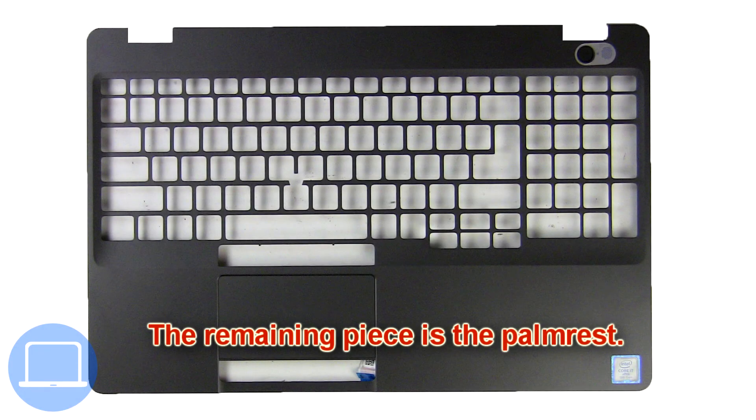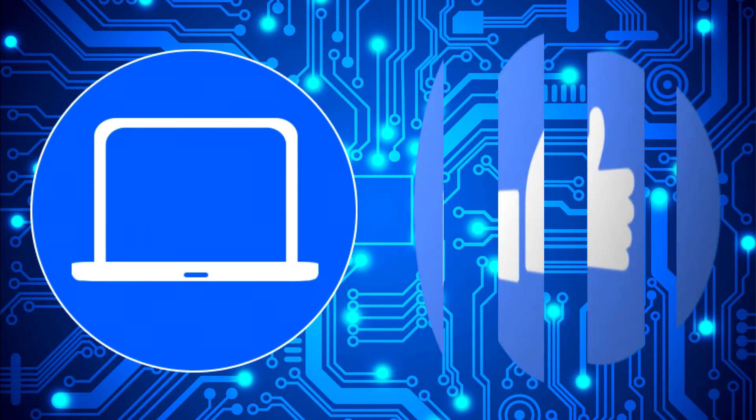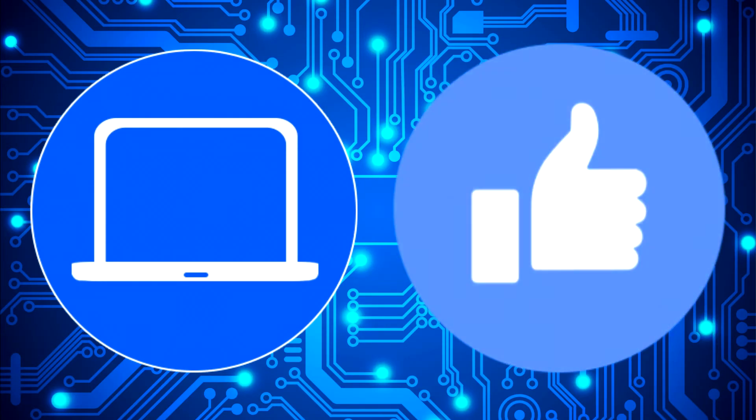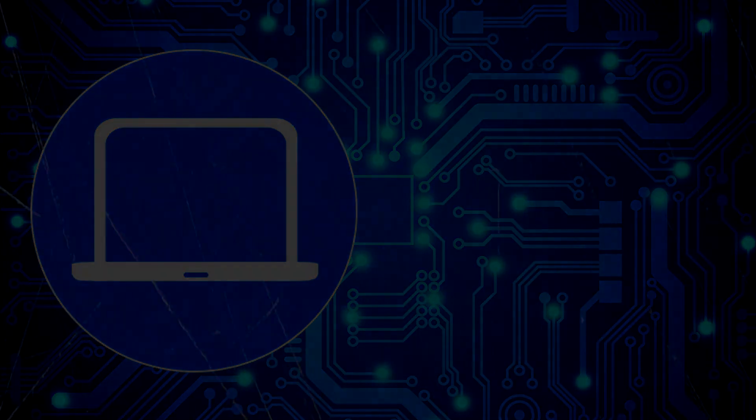The remaining piece is the palm rest. Thanks for watching. Don't forget to like and subscribe if you enjoyed this video. Check out this playlist to watch other tutorials for your laptop, and click here to find parts for your laptop at partspeople.com.